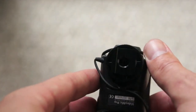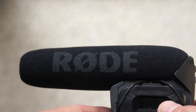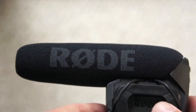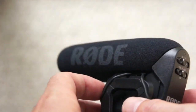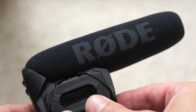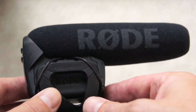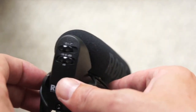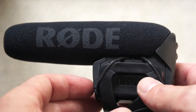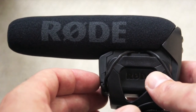I will test this microphone on my Sony NEX VG10 camcorder and also on my Canon D60, which I purchased for making videos. Please stay tuned and watch those videos — they will give you an idea of how the sound changes. Thank you for your time and have a nice day. Aloha!